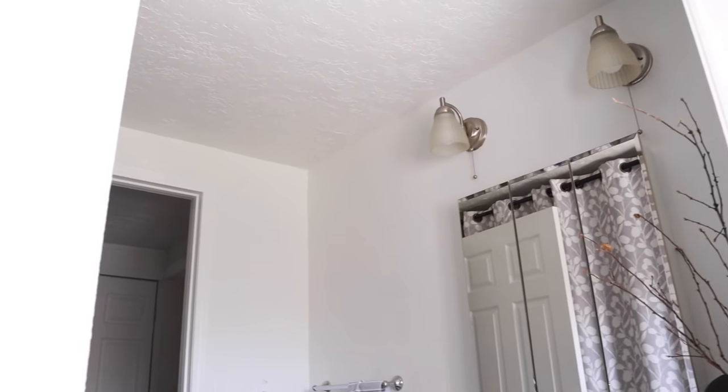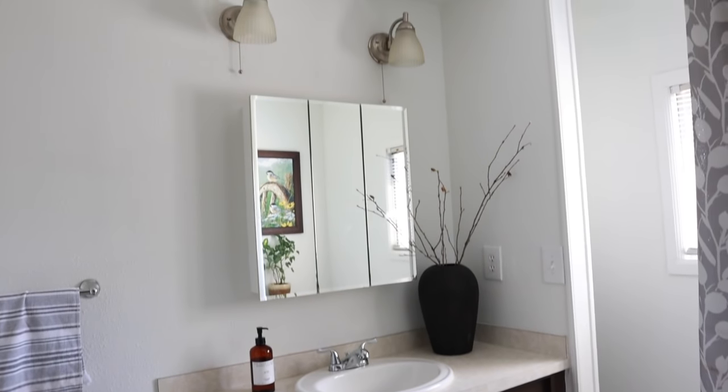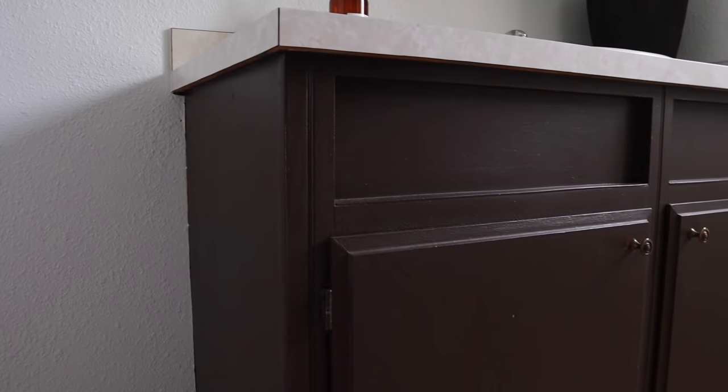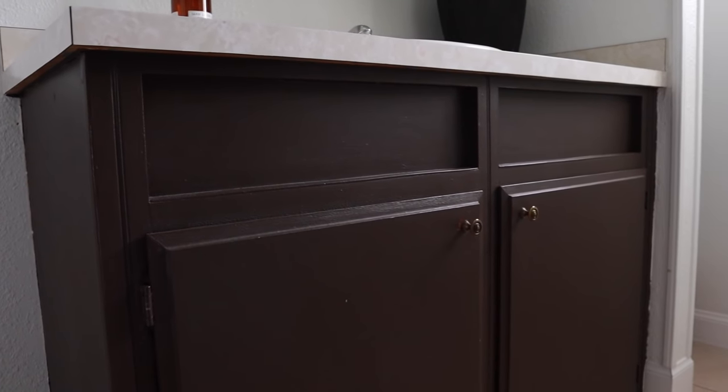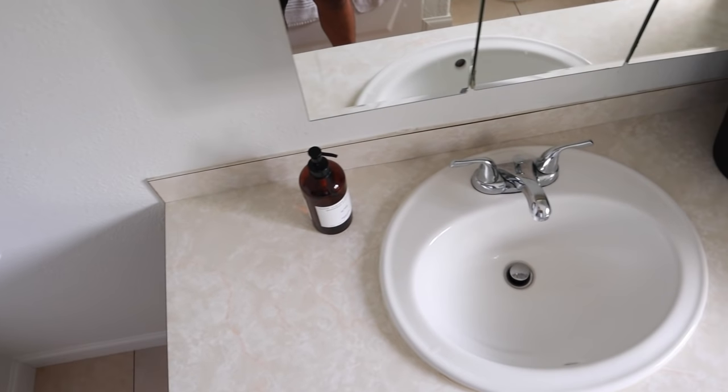I am super excited to get my hands on this hall bathroom. I feel like I've been wanting to give this a makeover for quite some time, but we are here. We're not going to go too crazy. We're going to save some money. We're going to make this feel luxurious and moody. So let's get on to the intro.